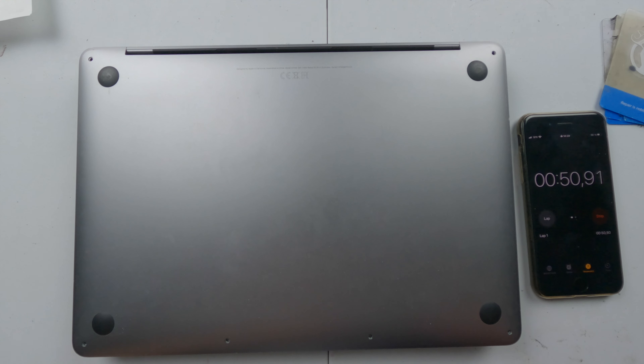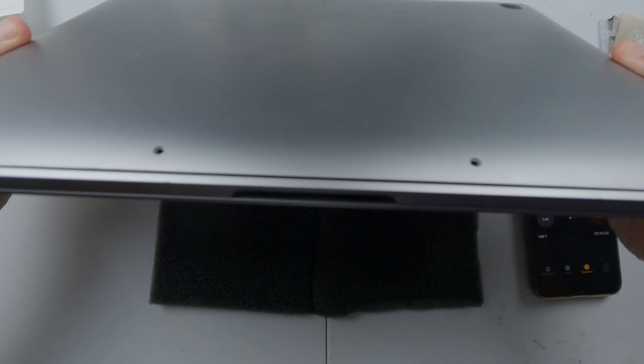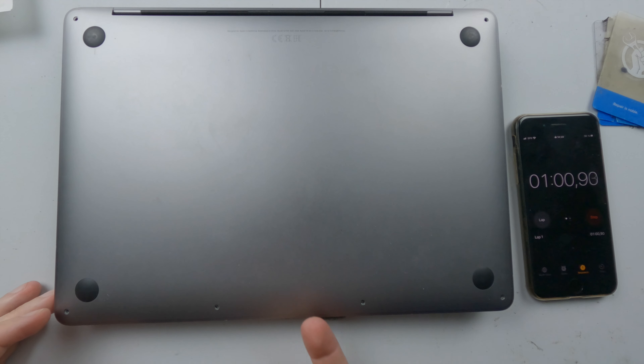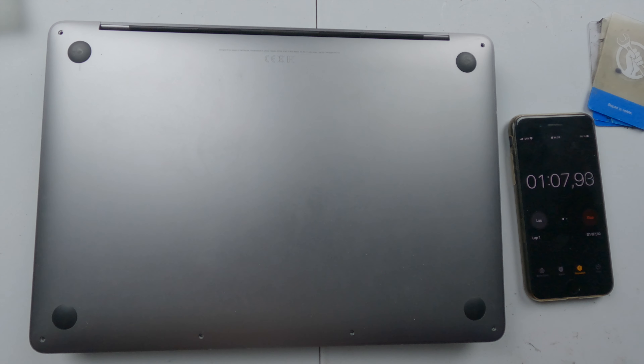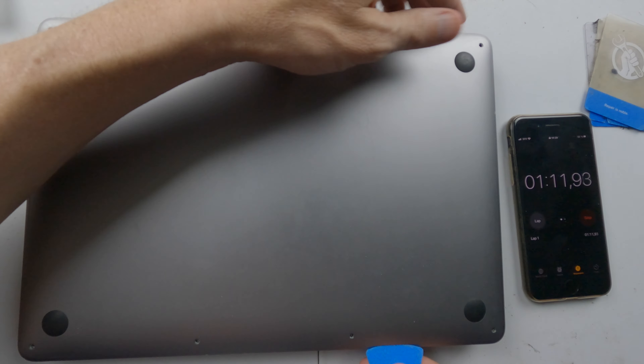As a good example of a battery that has gone bad, you can already see around the edge here that it has come up without me doing anything. Something inside is pushing up on this. So we need to undo the clips.